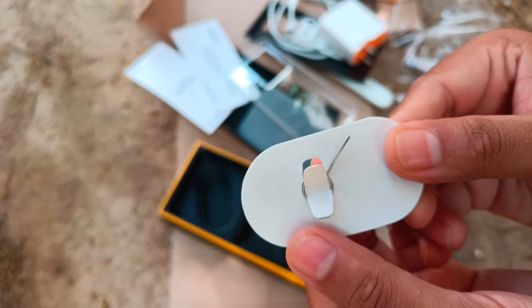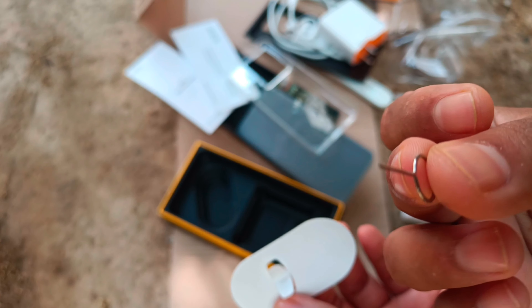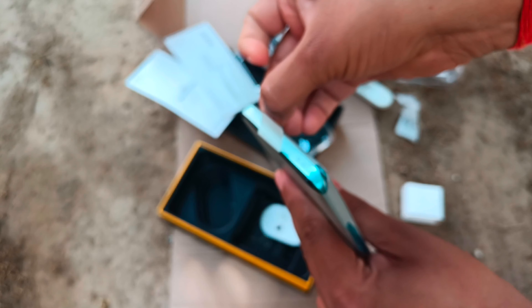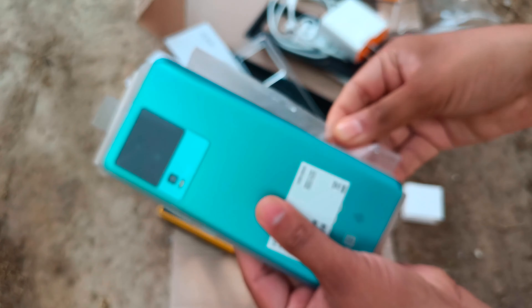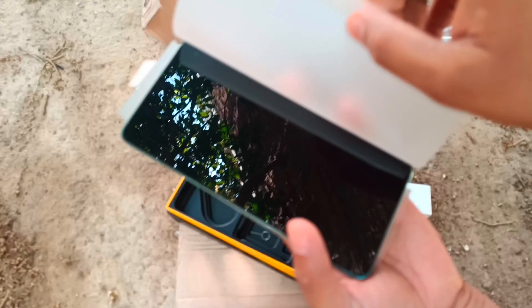Now here you can see the SIM ejector tool, which we get with every phone. I'm going to remove the plastic cover of the phone. I faced some difficulties while peeling off the plastic — there's actually powerful glue there — but here you can see the phone is out from the plastic.